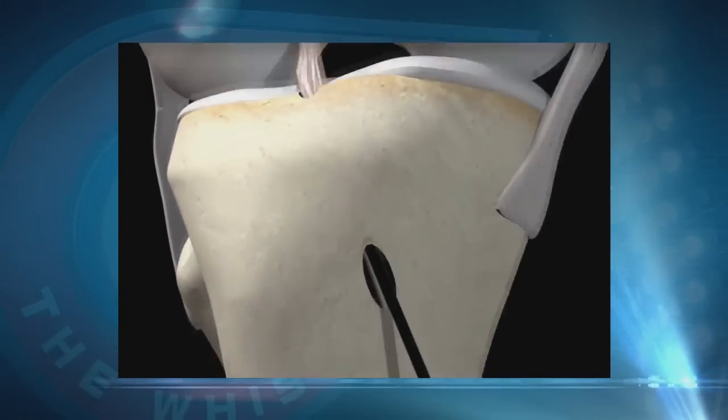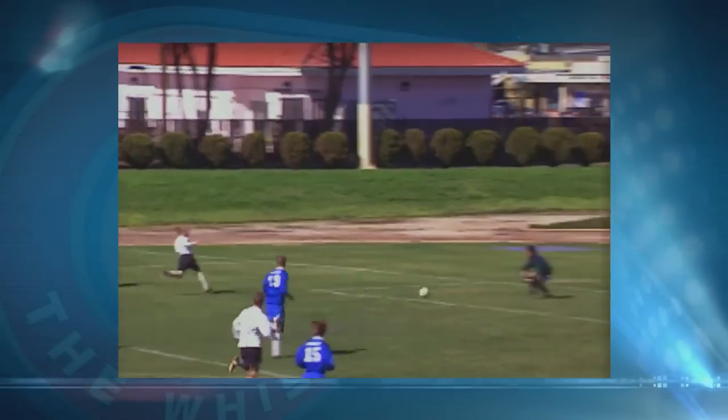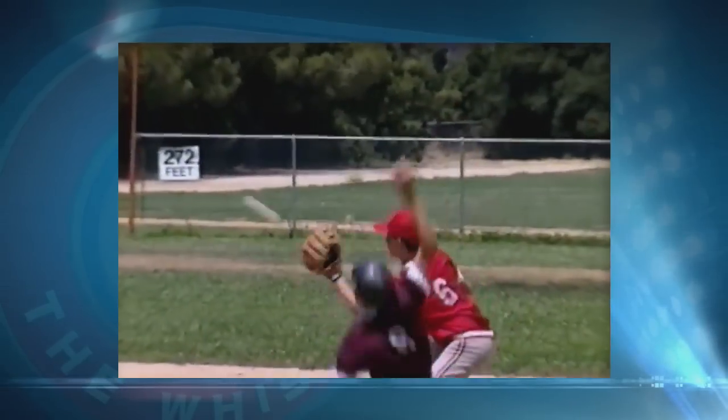You can be weight bearing right away, even the day after surgery. You'll probably miss school for about three to four days, and we typically allow you to return to sports in about six to nine months.